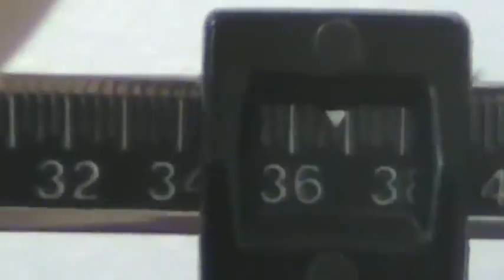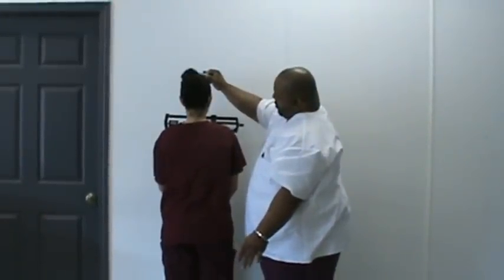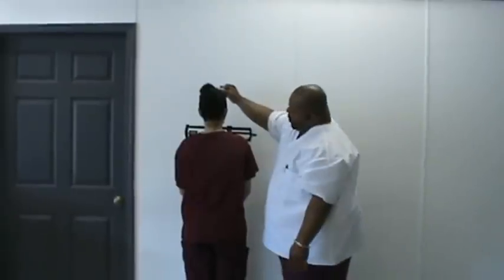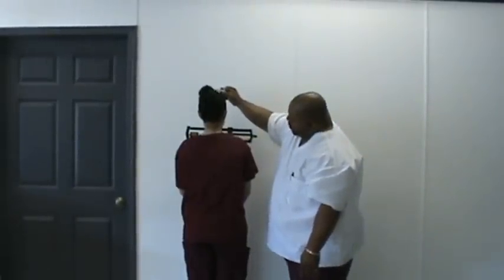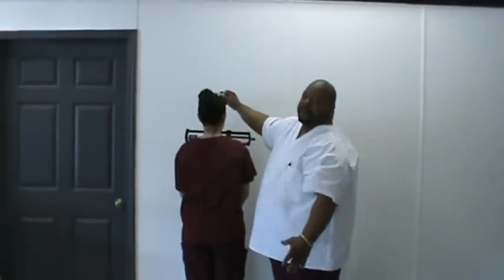Now from here we're going to take our height. My partner is 63 inches, which is 5 foot 3 inches.